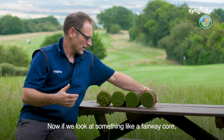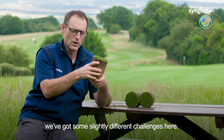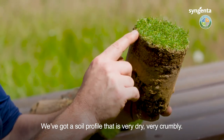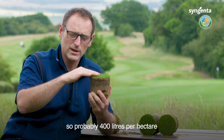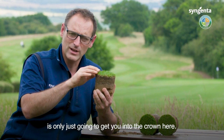Now if we look at something like a fairway core, we've got some slightly different challenges here. We've got a soil profile that is very dry, very crumbly. We've got high levels of fibre and thatch in there and we've got a bit more leaf. So probably 400 litres a hectare is only just going to get you into the crown here.